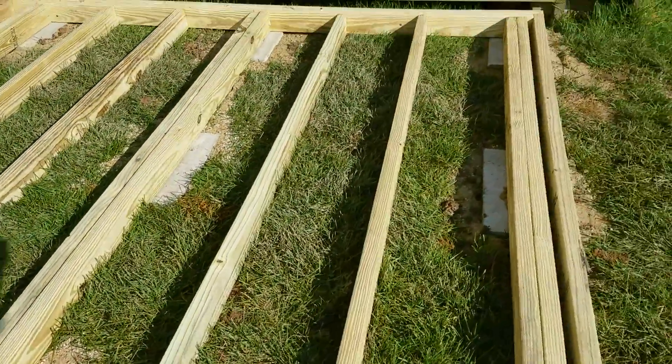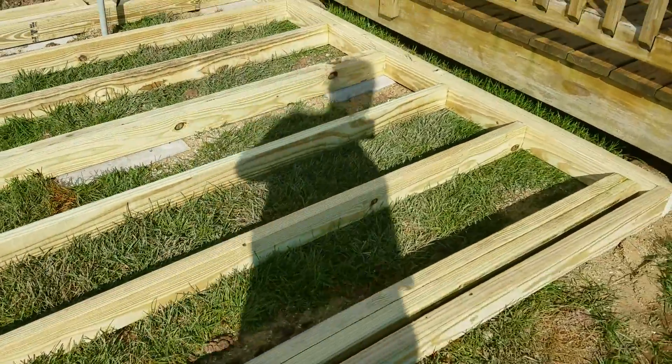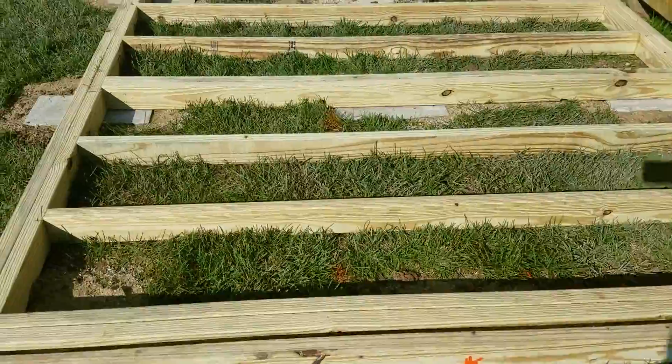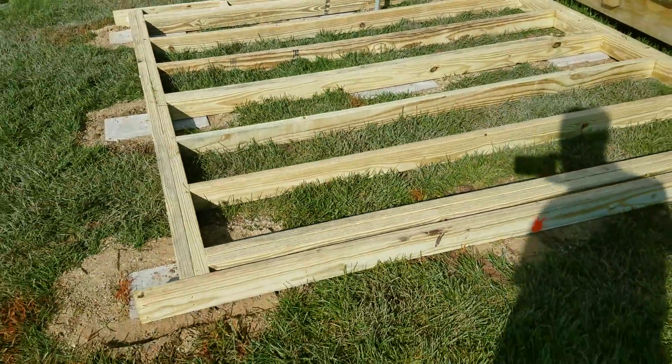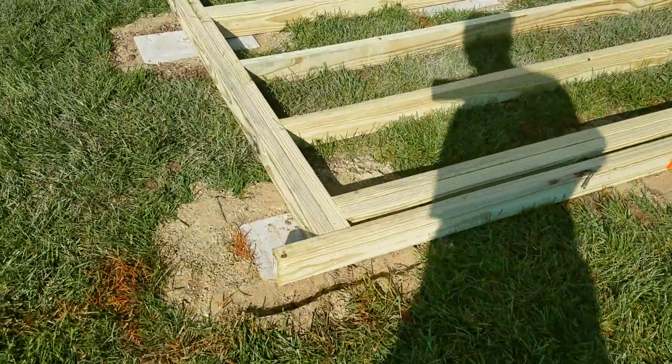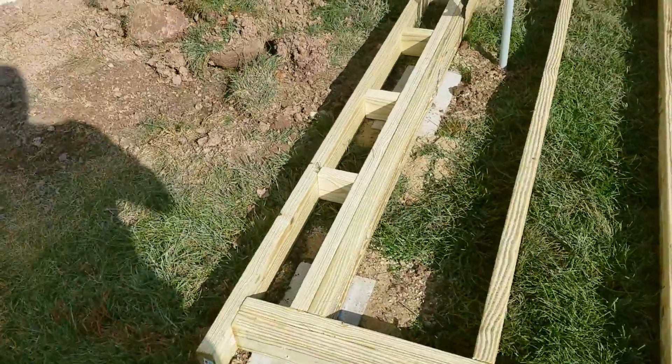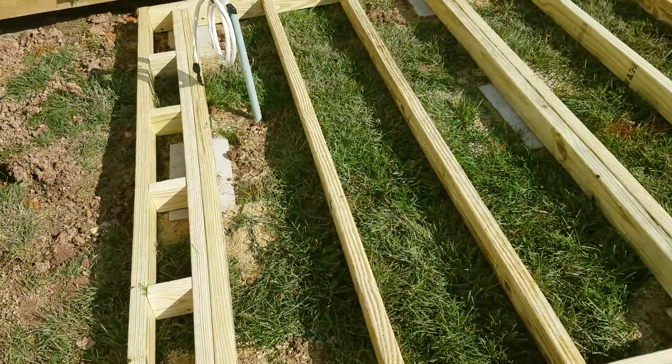I fully anticipate this sinking — I would imagine it's gonna settle down. I mean, you get five or six thousand pounds of weight on it, I assume it's gonna sink. I just figured maybe the concrete blocks would help disperse the weight, or hopefully the whole thing will just kind of drop down level.